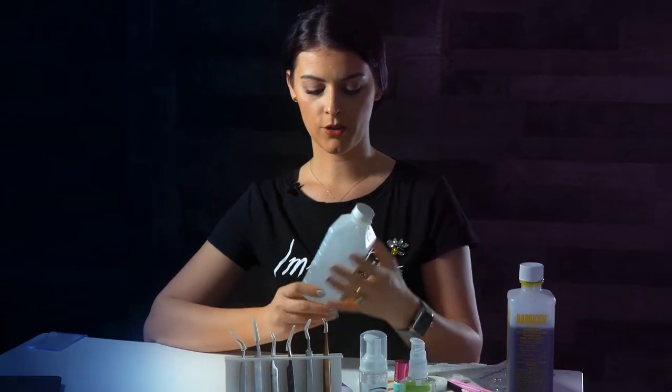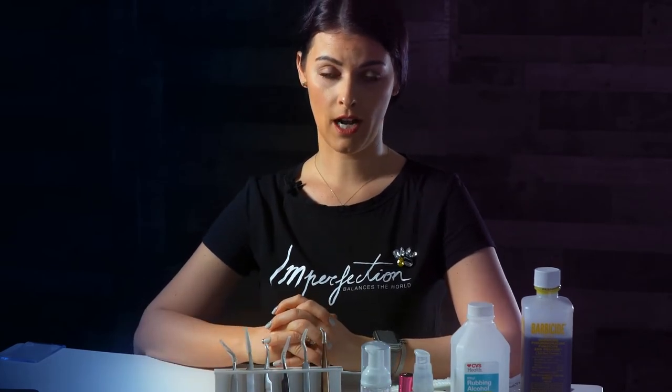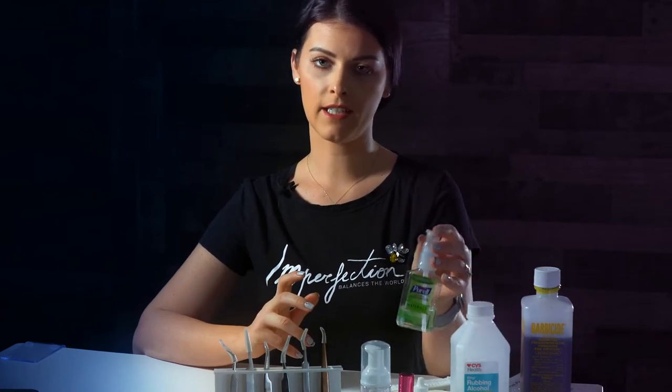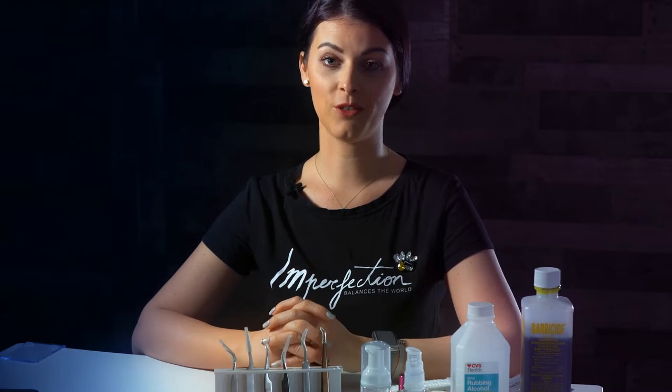Second, I'm gonna show you the alcohol, which I use in a spray bottle and just spray all the area where I work after each client. And obviously the hand sanitizer, which I use every 15-20 minutes.